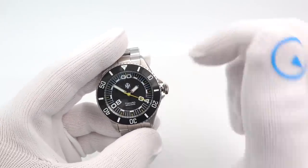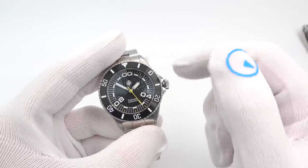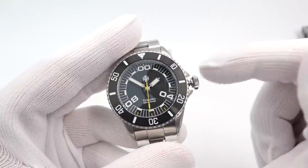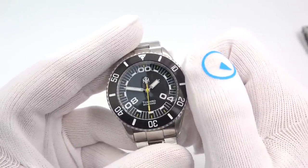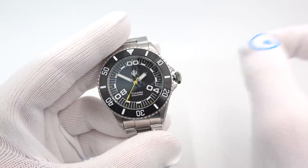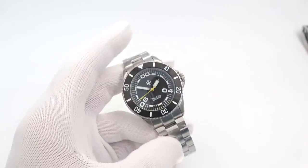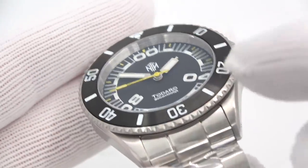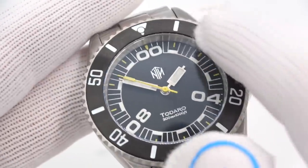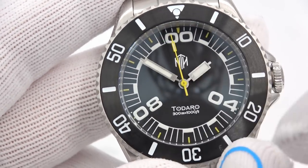This runs on a Miyota 9015 — wait, the no date variety runs on the 90S5, and if it has a date it's the 9015. You wind it by turning the crown clockwise; pull out the crown one click to set the time — the seconds hand stops. We're ticking at 20,800 beats per hour, eight ticks per second, super smooth. Weight on the bracelet: 140 grams. The bezel is a 120-click unidirectional ratcheting bezel with a PVD DLC insert. Really nice squared-off hands and squared-off seconds hand.